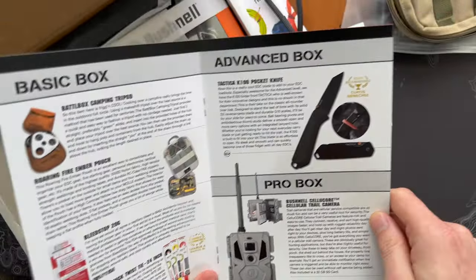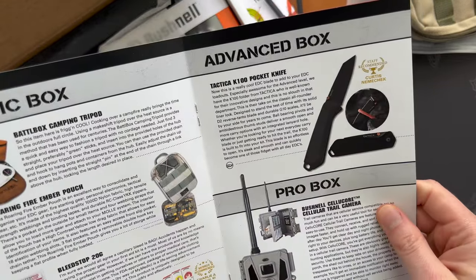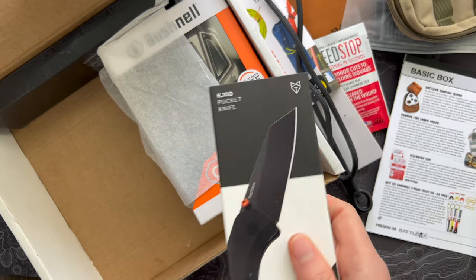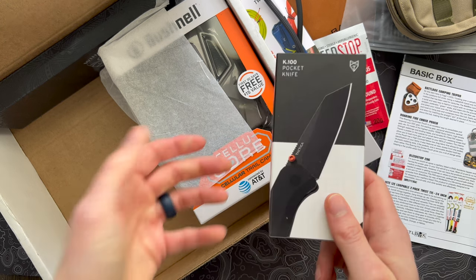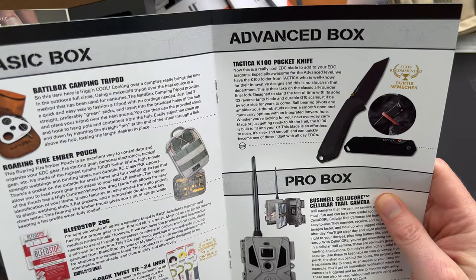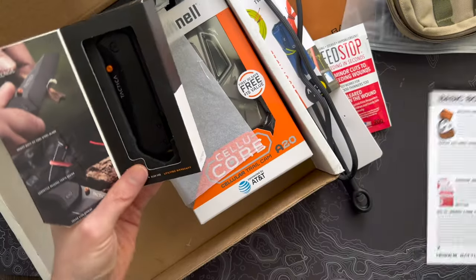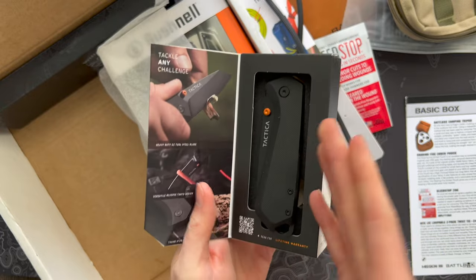Next up, the advanced box costs a little bit more and normally comes with a higher value item. This month we have the Tactica K100 pocket knife. If you get any of these types of boxes, you'll probably get some of Tactica's tools in them — before we've received the credit card tool and a little wrench style tool. They've also branched out to make knives. Let's look at the specs: G10 scales, D2 steel, reverse tanto blade, and ball bearing pivots.